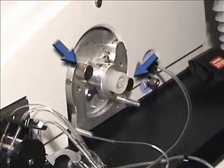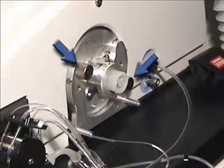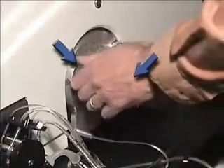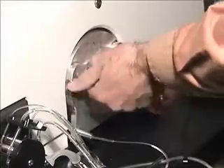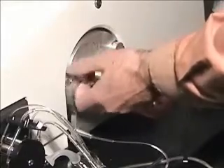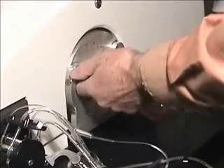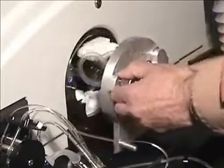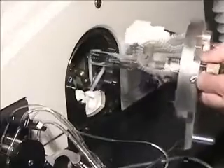Before removing the torch assembly, make sure the plasma is off. Remove the torch mount by loosening the two thumbscrews located on either side of the torch. Turn the thumbscrews in a counter-clockwise direction and slowly remove the torch mount assembly from the torch box.